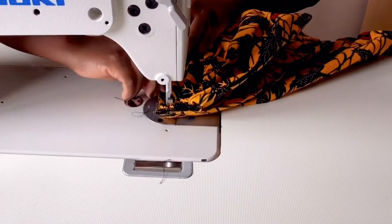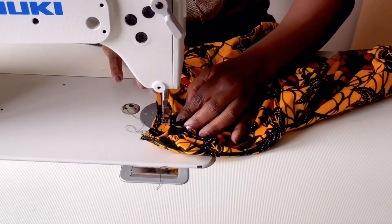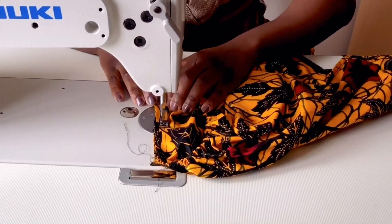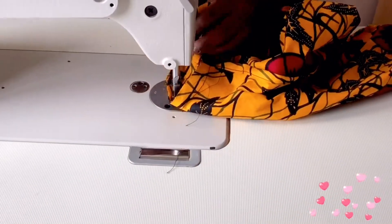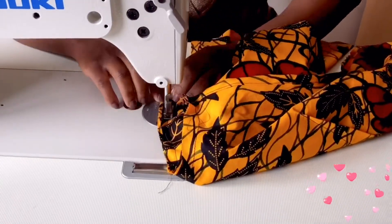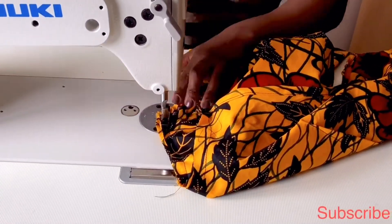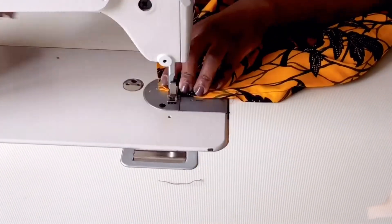So I went ahead to sew it at half an inch allowance, which is what I left for my seam allowance, and I also overlocked the rough edges. If you made it this far, thank you for watching. Also hit your notification bell if you've not done so, subscribe if you've not done so, and if this video was helpful give it a thumbs up. See you in the next video — bye bye!